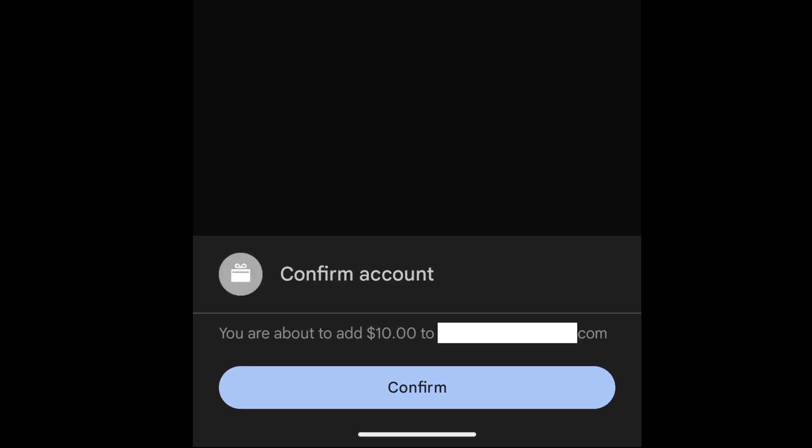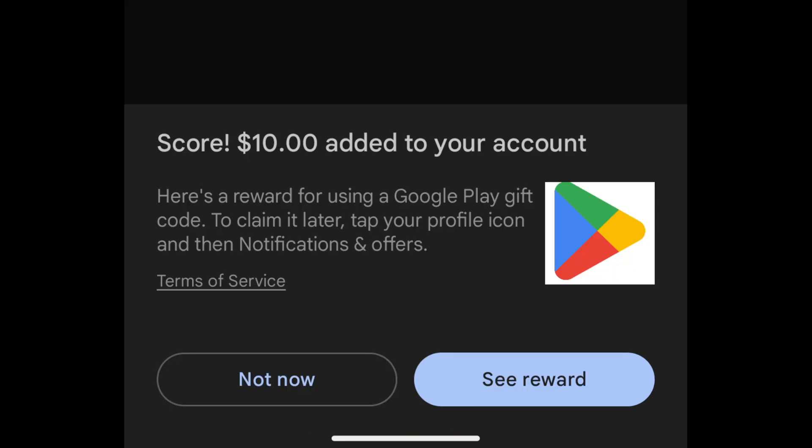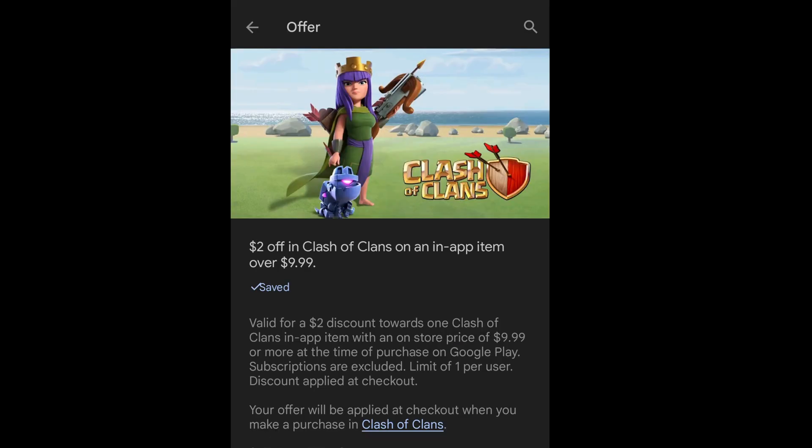It says I'm about to add $10. I'll select confirm. It says score — $10 added to your account. It's also saying that I have earned a reward. I'll select see reward. It's trying to entice me into buying something at a discounted price, but I'm just going to close out of this screen.